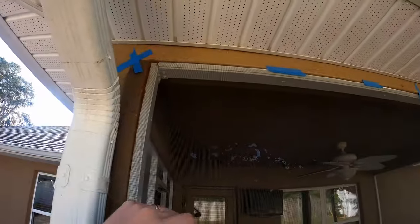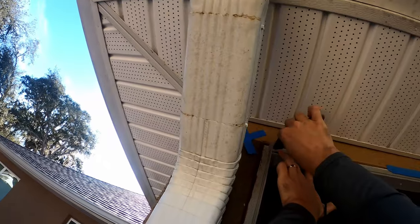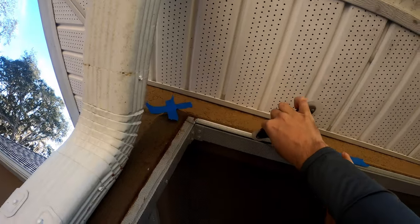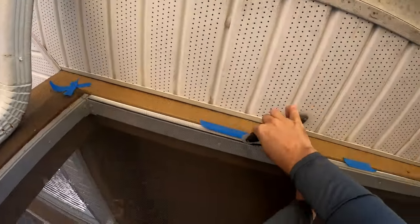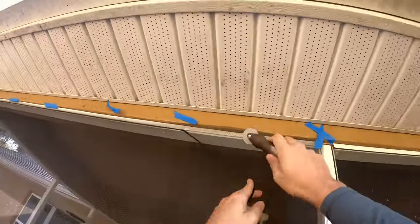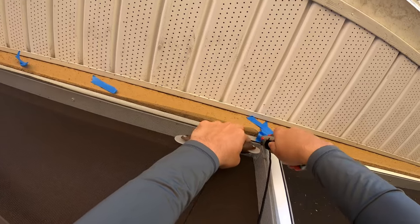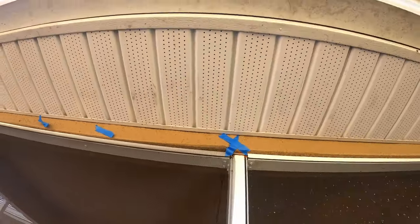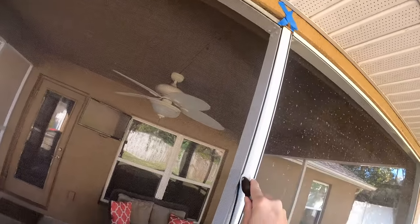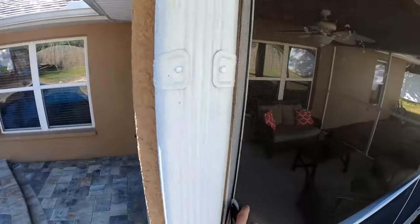The next step is to install your spline. I always start at the top, then do the sides, and then the bottom last — it just seems to give a much tighter screen that way. Get the spline started in the channel and use your rolling tool to push it in, then run it all the way down. Once you get to the end, cut your spline there — be careful not to cut your screen. If you have any excess, just cut it off.